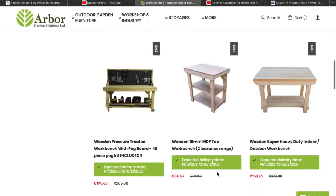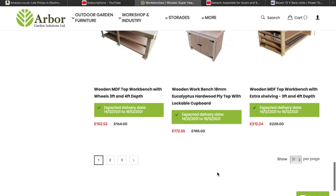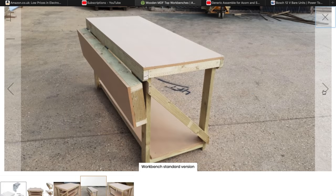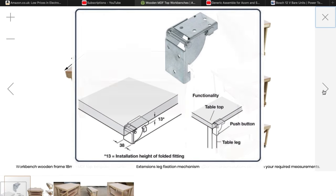They've got a nice range and I was very tempted by one of the MDF top ones because I love the idea of the folding wing — when you need that little bit of extra room to cut sheet goods you can just flip it up. I thought that was very clever, but what I went for was one of these indoor outdoor benches.